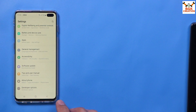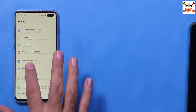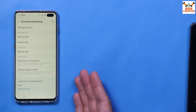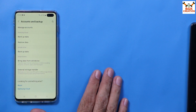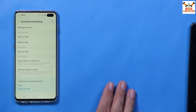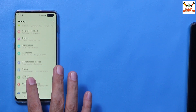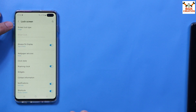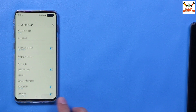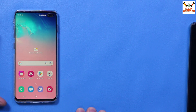Go back to settings. If you have any accounts like a Samsung account or Google account, sync them once and then log out and remove them. Also go to your lock screen settings and turn off the lock screen by selecting Swipe. Once you've done all these things and have an unlocked bootloader, you're ready to proceed.